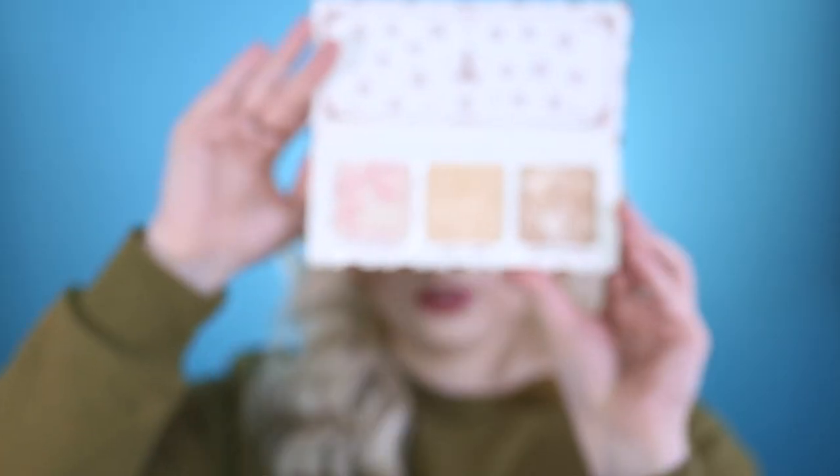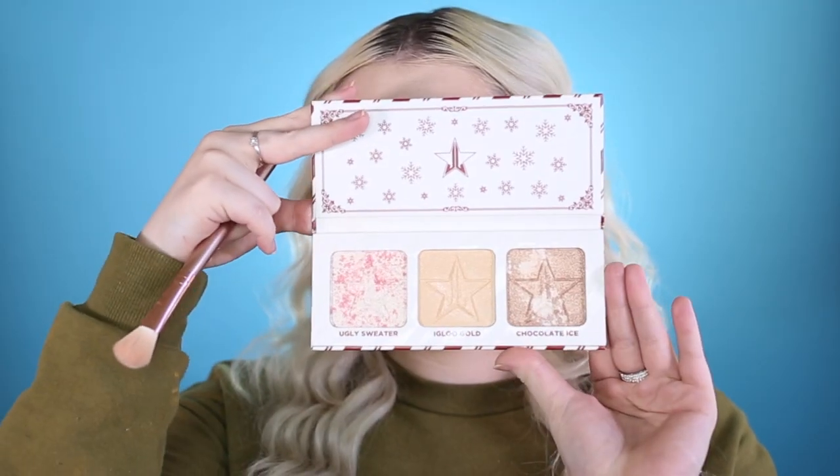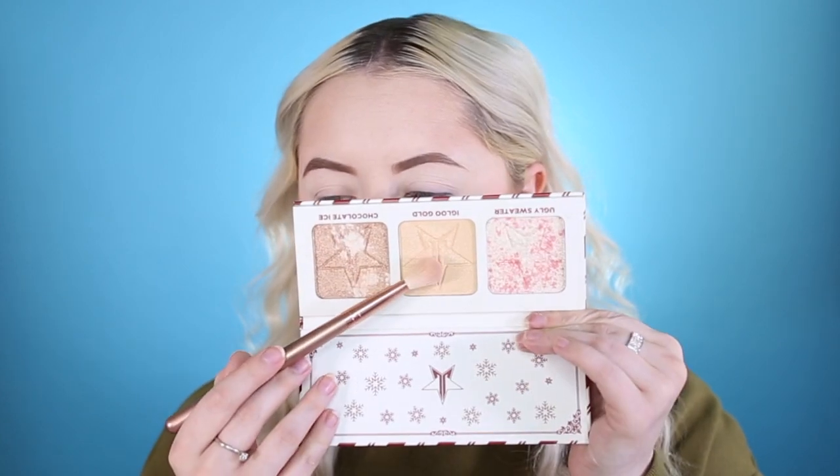Now we're going to take the Stahl 10 Prepping Perfector brush and go in with the Jeffree Star Cosmetics Peppermint Frost Palette. This came in the Supreme mystery box from the holiday collection, and it smells like peppermint — it smells so good. I'm going into the color Ikelu Gold and taking a very little bit because it is very pigmented, applying it onto the cheeks, nose, and top of the forehead.